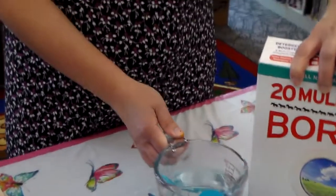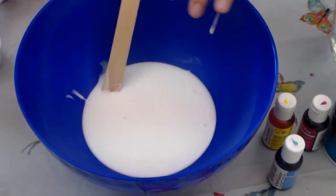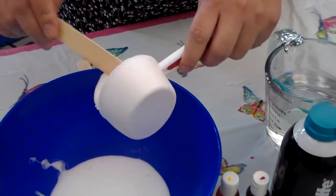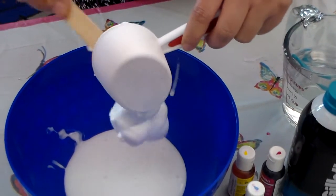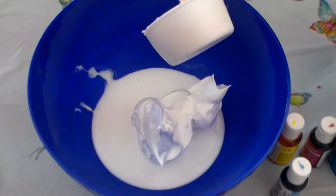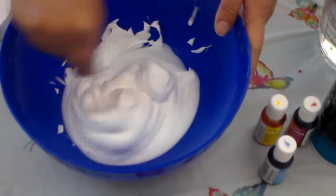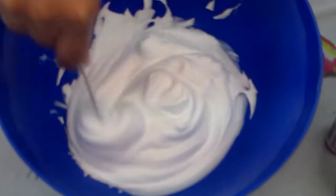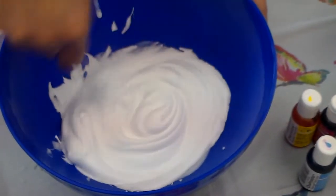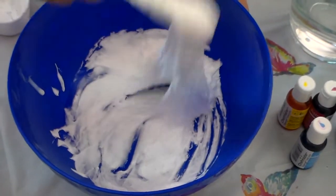Then you need half a cup of glue — I put it here — and then half a cup of shaving cream, so equal parts. What you want to do is just mix it like so. Mix, mix, mix. It doesn't need to be a brand-name shaving cream. I used Gillette but you can use any kind of brand. Your consistency should be good, like so. See how fun it is.